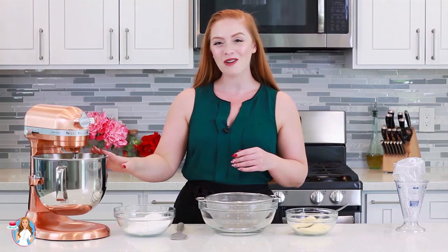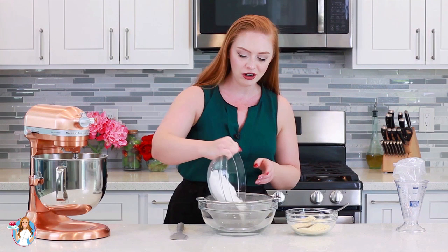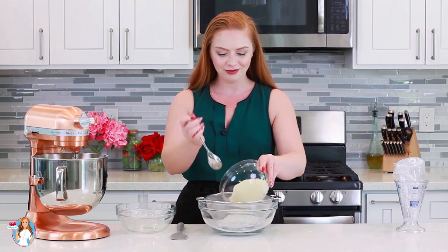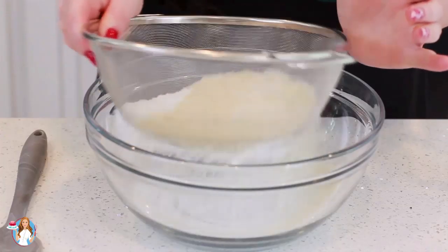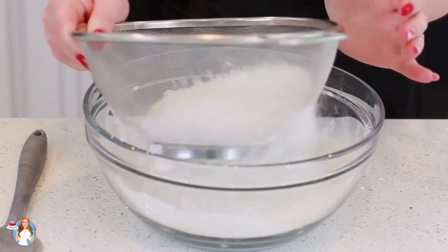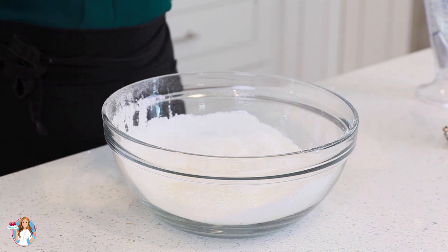With my egg whites all ready, I'm going to switch to my dry ingredients. It's super important that you sift the dry ingredients first. So I have 200 grams of confectioner's sugar — drop that into the sifter — and 120 grams of fine almond flour. I'm going to sift these dry ingredients into a large mixing bowl, and now I'm ready to transfer my egg whites into my dry ingredients.